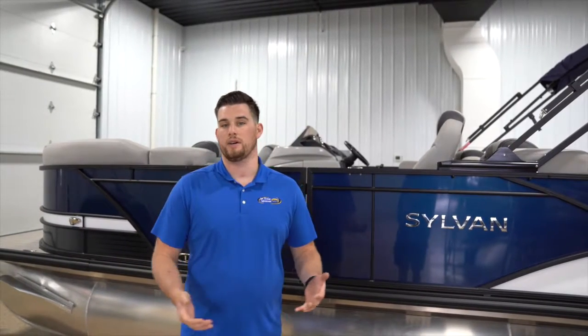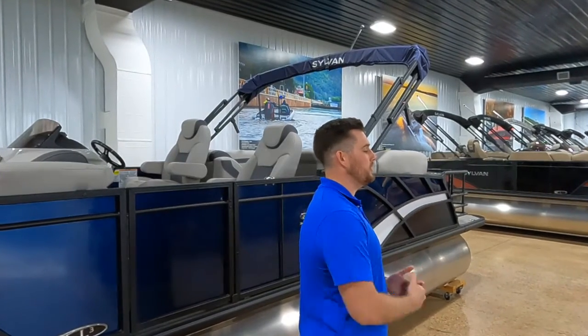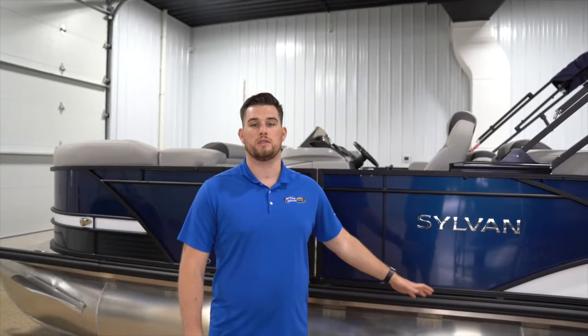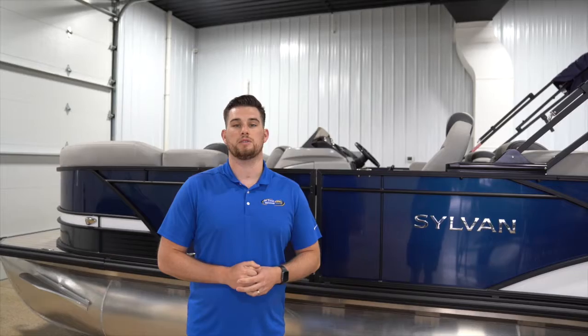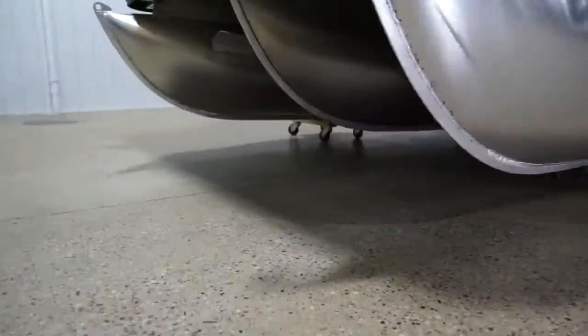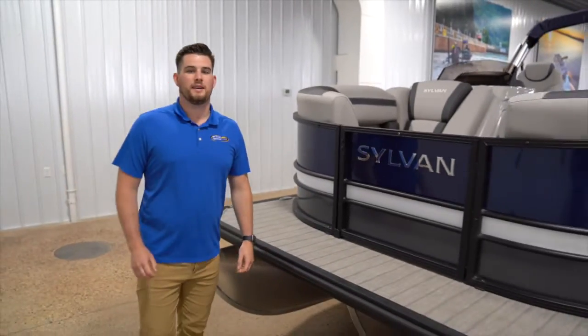The fourth and final point that we always talk about with customers: do you have lots of people on the pontoon all the time? You're at the cabin, sharing it with other family members, and you have 10 to 12 members who are always wanting to be out on the pontoon every single weekend. Having the extra buoyancy of the third tube is really going to increase your overall experience.